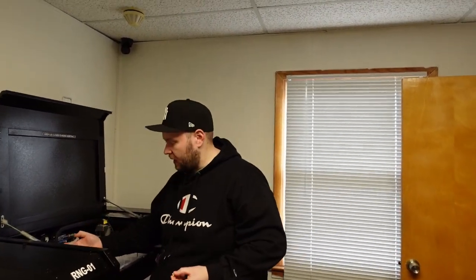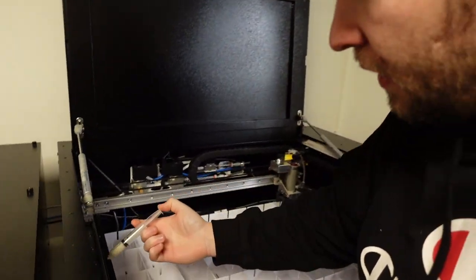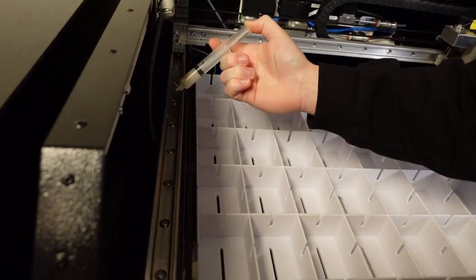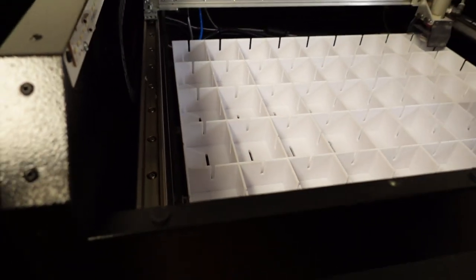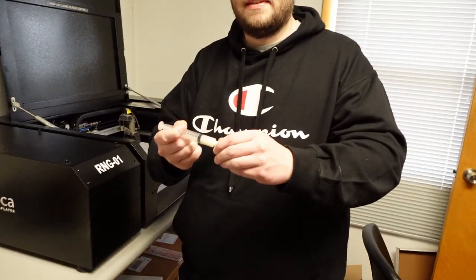Now you get a little syringe of grease that they send you, and you just put a little dab on the rail. No need to spread it out, because when the machine goes on it'll do it itself. Then get the other side, and that's done.